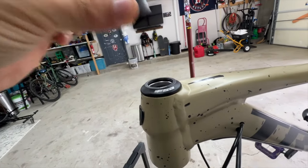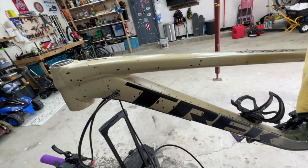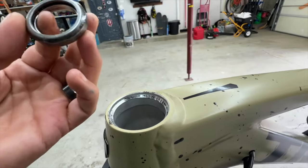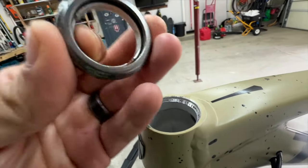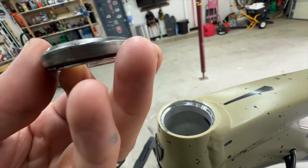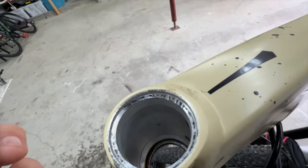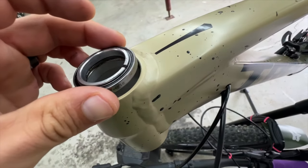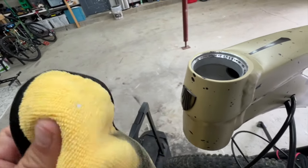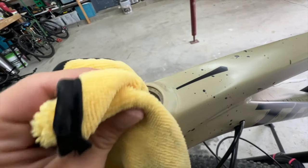The goal here is to identify if the headset is our creaking issue. You can see there's not a whole lot of grease in there — it's pretty dry, with just a little bit of liquid that could be from water getting in. I'm going to take my microfiber, remove the bearings, find a clean spot, and give it a quick wipe down.